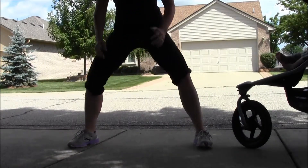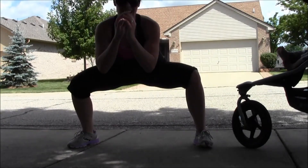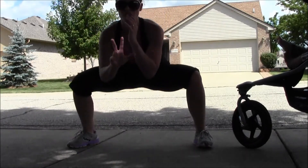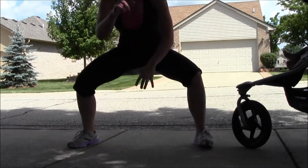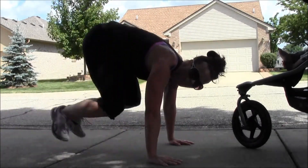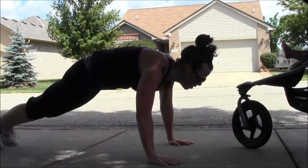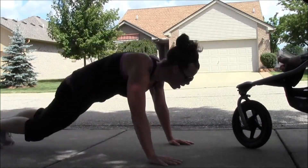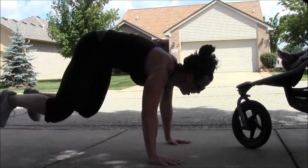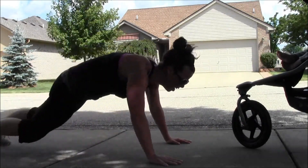Down on the ground to really burn out your legs — hopping your feet in and out: 15, 14, 13... and your core. Ten more: 8, 7, 6, 5, 4, 3, 2, and 1.